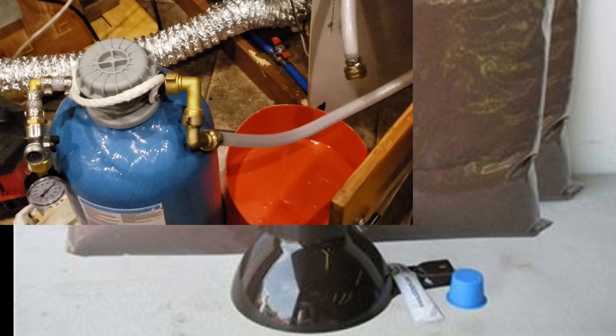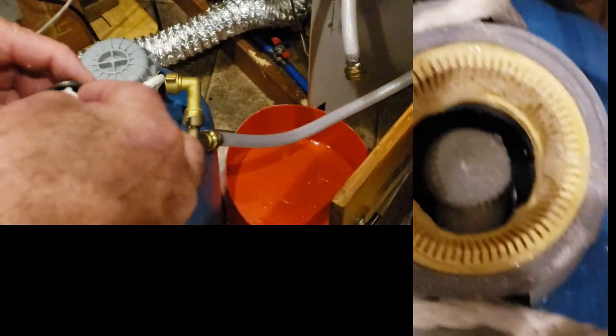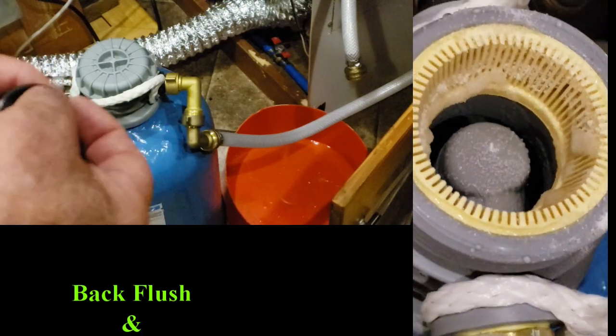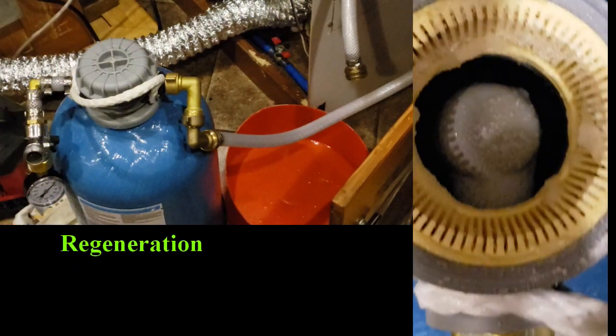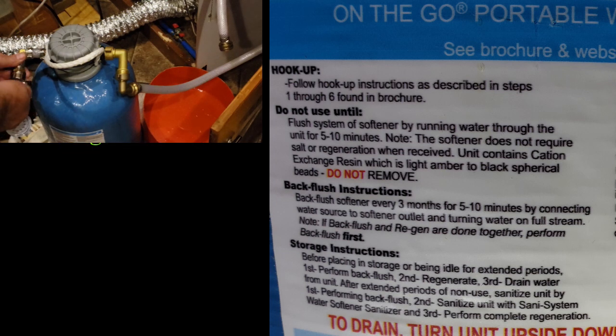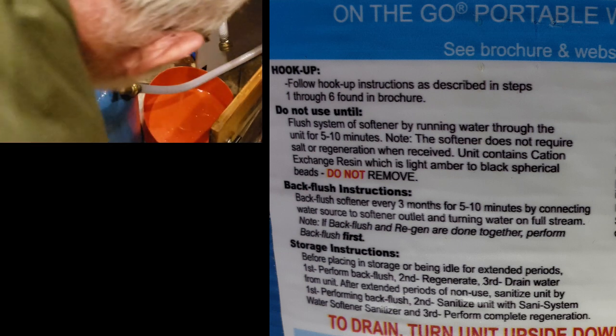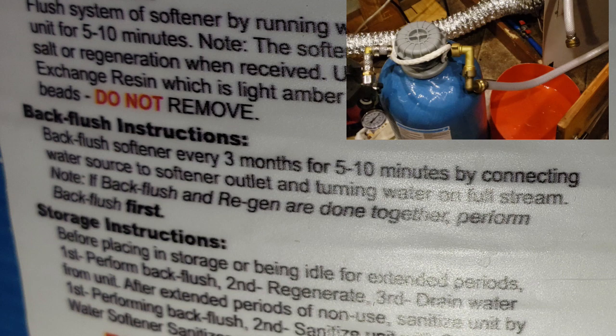That's good to know. We could get the resin through you, and as a full-time RVer I'd be able to replace it myself. You can just throw the old resin away. As far as the regeneration goes, how important is the back flush? You want to do the back flush every three months — it flushes up the resin bed, eliminating any water channels that may have formed so you get the greatest capacity out of your resin.